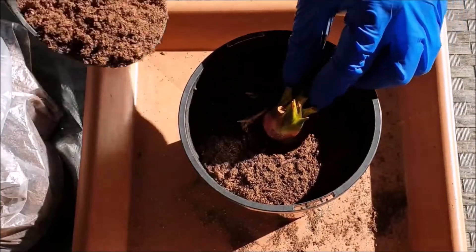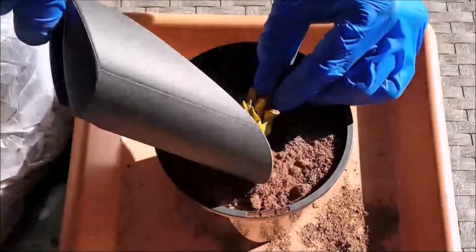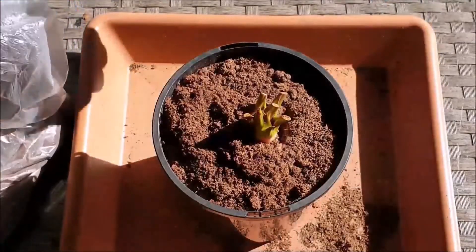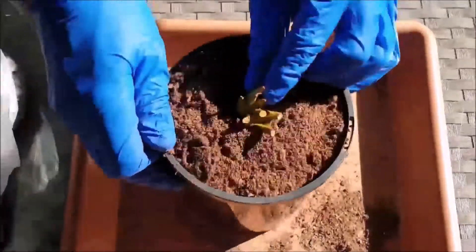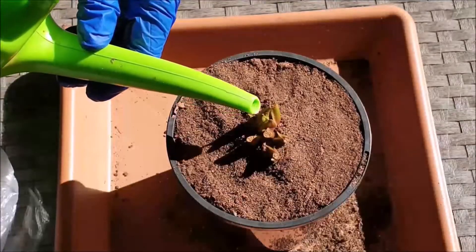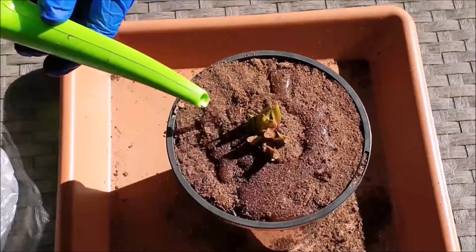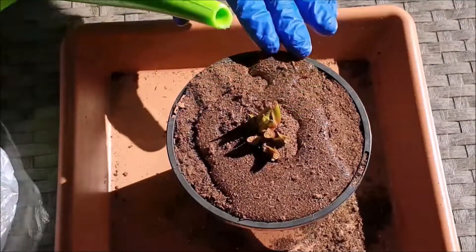Continue filling the pot until you get to the rim. Again, give the pot some firm shakes to ensure compactness. Pour some soft water over the rhizome and the peat moss — this gives the roots vital moisture.